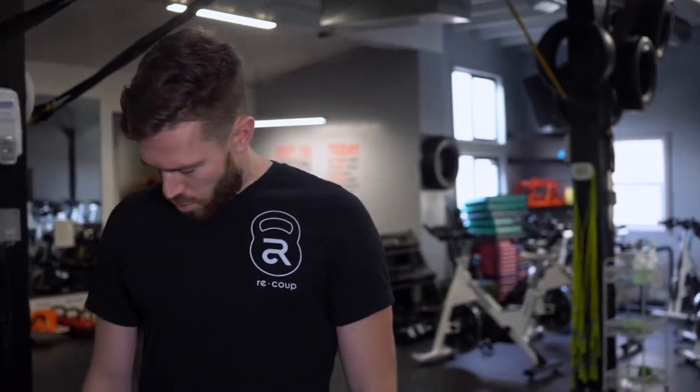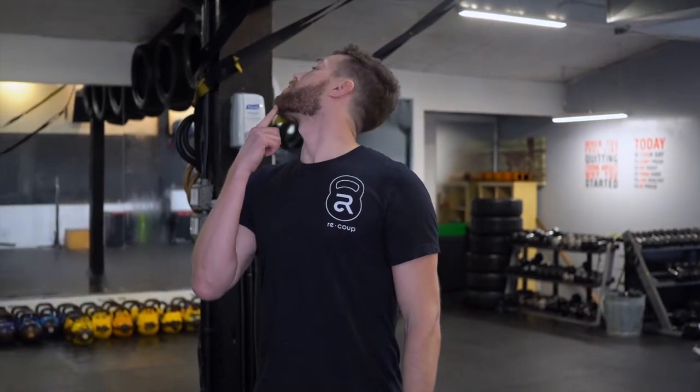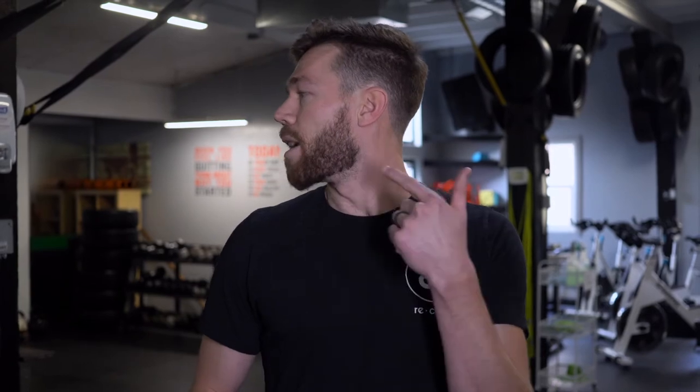Starting with the neck: we bring our chin all the way to our chest, then roll all the way over to the right side, doing a nice slow and controlled look all the way overhead, then reverse and come back just a little bit further, over to the left side, and back nice and slow. It takes about 5 to 10 seconds to do each side. Think of it like sweeping a room — you don't want to miss any corners, you want everything accounted for.